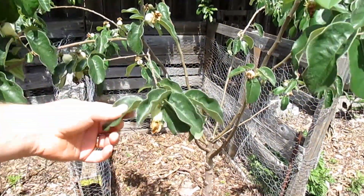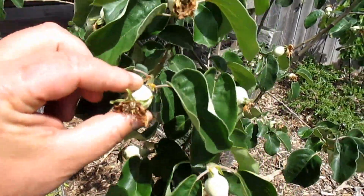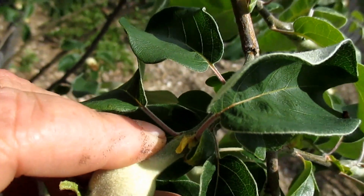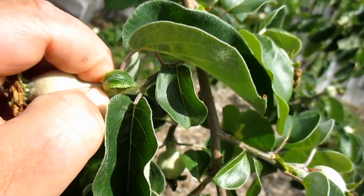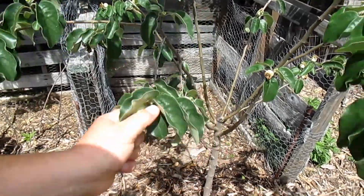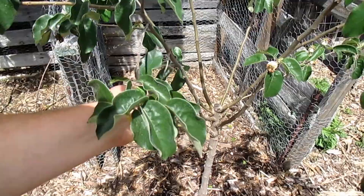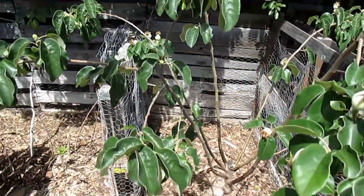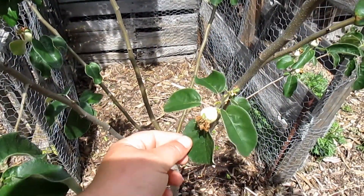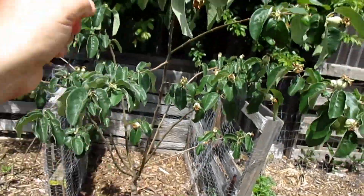So I'm going to be going around and removing all the fruits on this tree. As I'm doing this, I'm being careful not to damage the small limbs that the fruits are connected to, so I'm just pinching them off rather than twisting or pulling. If I really wanted to, I could leave a couple of fruits on the tree — I'd choose the lower side of the limb for a little taste test. Here's one I'll leave; it's on the lower end of the branch and it's not causing any drooping.